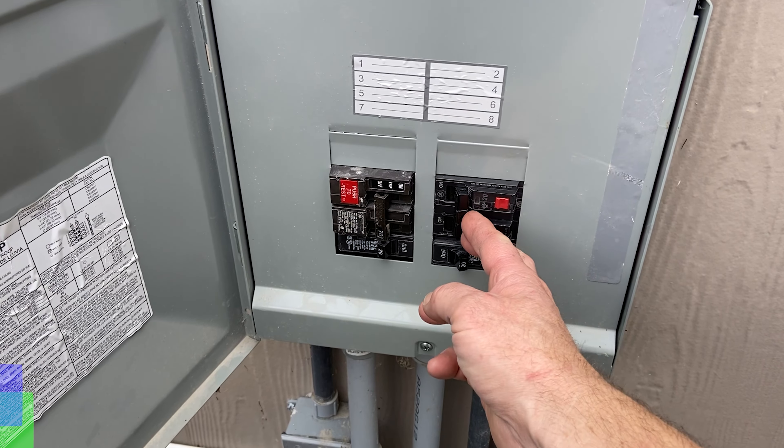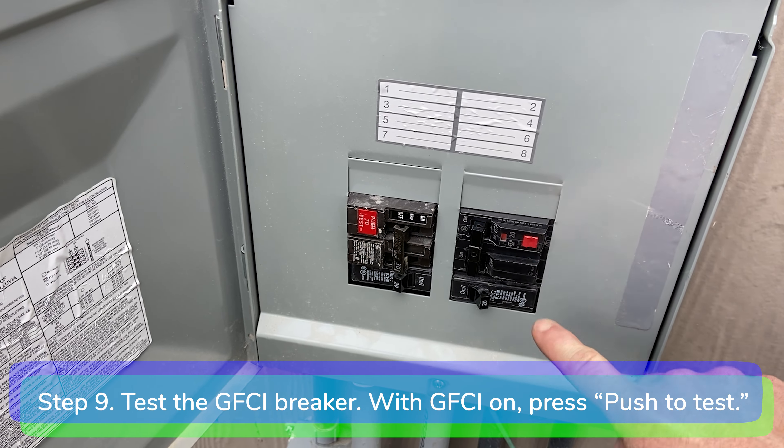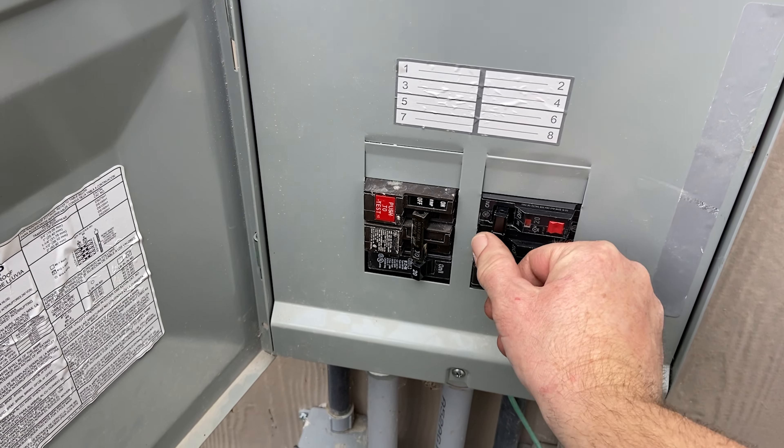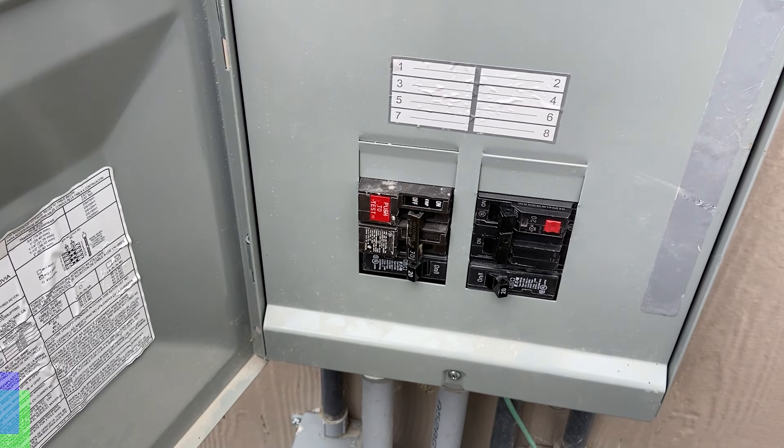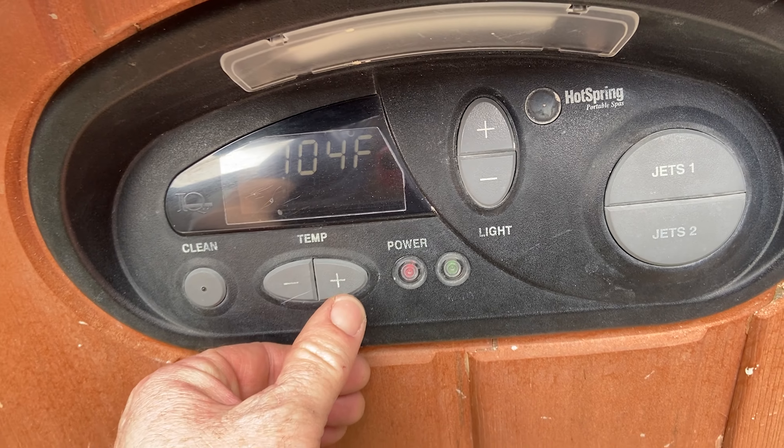Step nine: test the breaker with the handle in the on position — press push to test. The handle should move to trip position, indicating that the GFCI has opened the circuit. Step ten: to restore power, move the handle to off and then on. We have power.